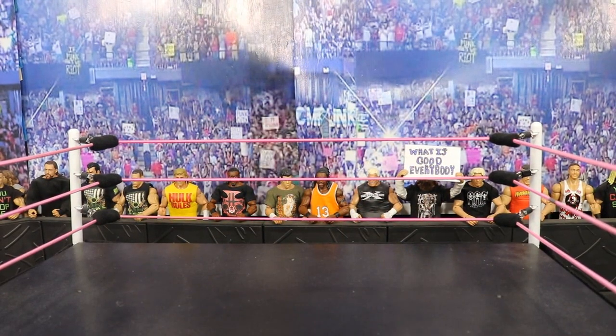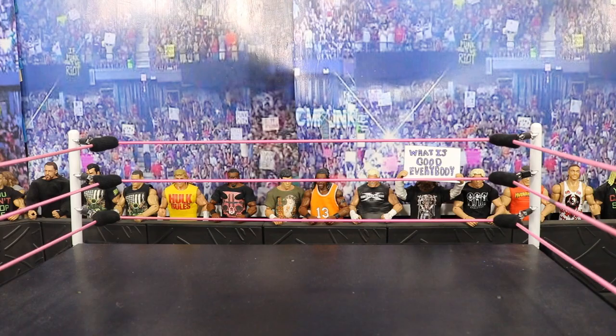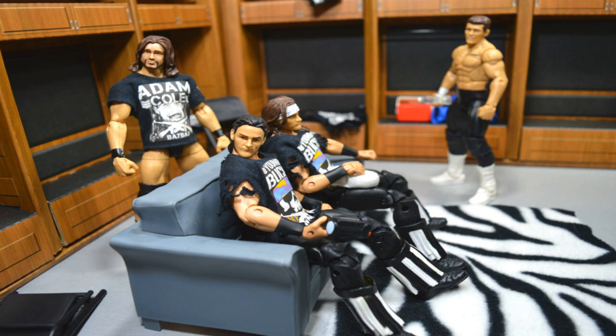Tip number four: make sure that your pictures are clear. You do not want blurry pictures — you want them crisp and clean, real nice. Every single picture in a pick fed matters, and you don't want to waste any time getting blurry images. You get your whole entire pay-per-view done, you go back and look at it, and Sami Zayn's blue thunder bomb is blurry — now you have to get back out all your figures, do the setup again, and retake the picture. So make sure your pictures are very clear and clean.